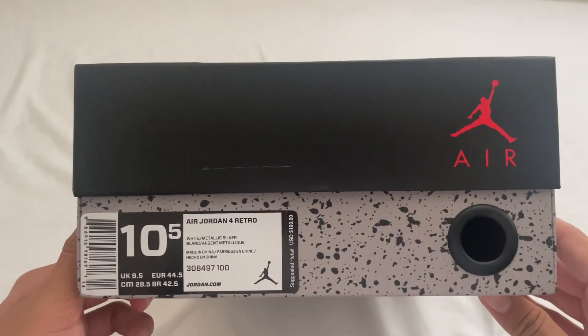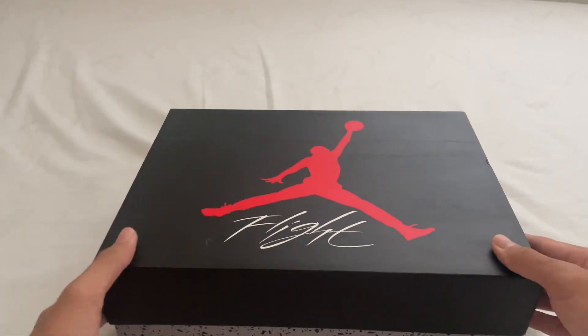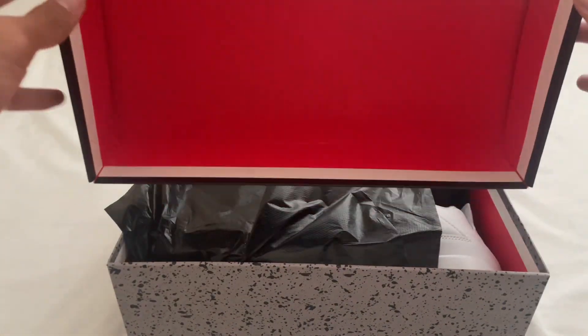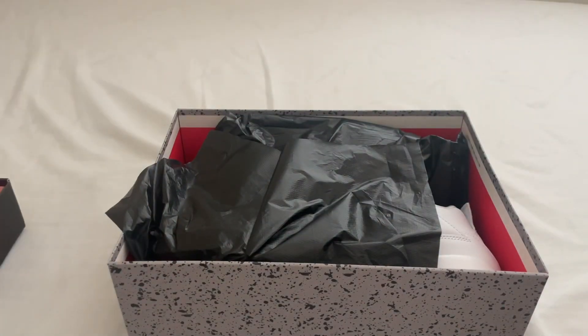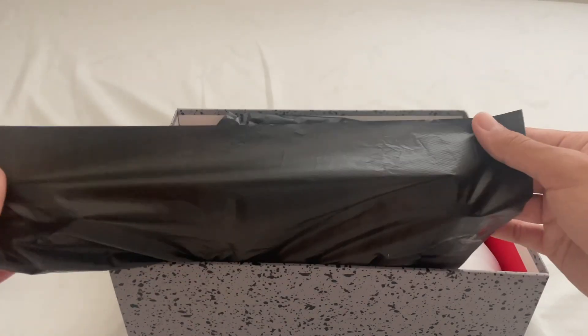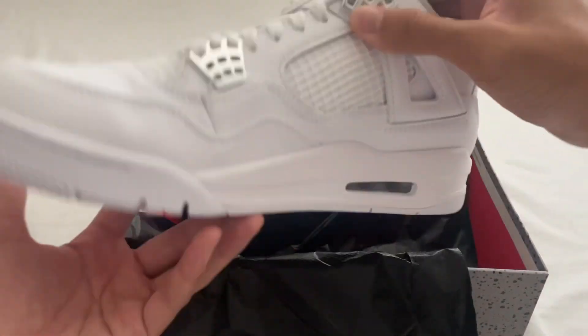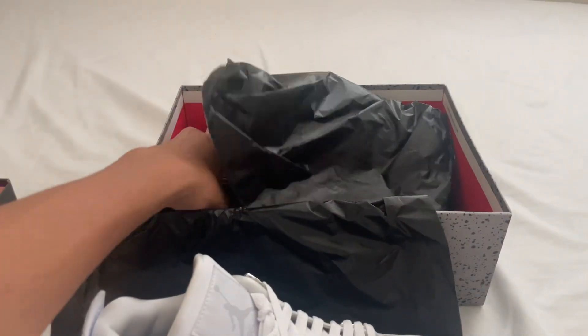We have the size sticker here. Let's get into the shoes — we can take off the lid here. Inside it's just red, normal. We have this black plastic wrapping paper, and here we have the shoes. Let's take the other one out.